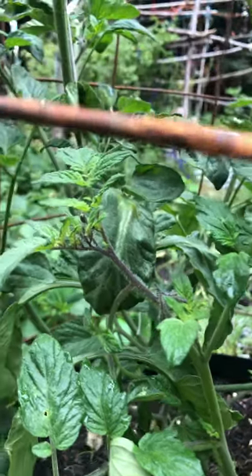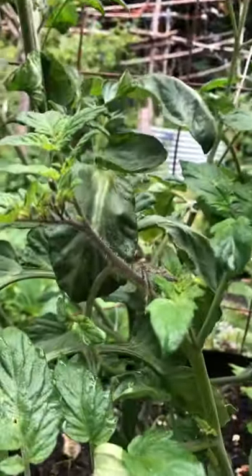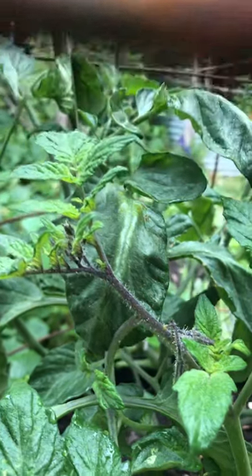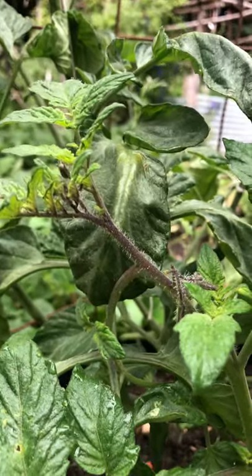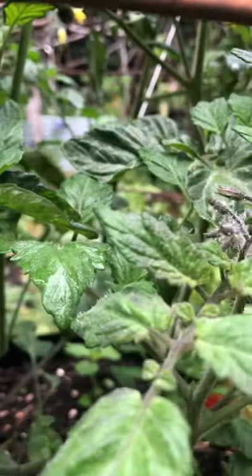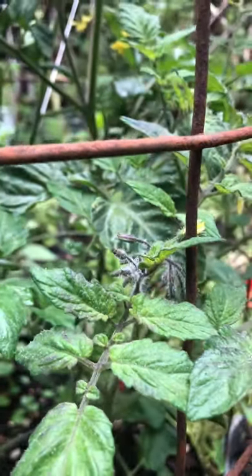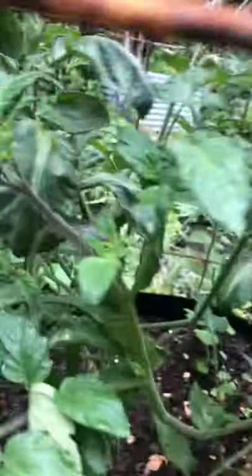We've been having a very cold summer unlike the rest of the world, so my tomatoes are behind, but at least they're full of flowers. The indigo kumquat is shaped almost like an oval — not quite a cherry tomato and not quite a pear tomato. It is kumquat-colored, orangish yellow, with a really beautiful violet blush on the top. It is indeterminate, meaning the plant makes many, many tomatoes well into the fall.